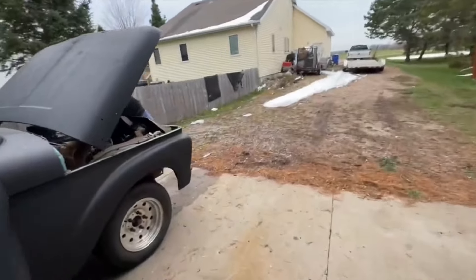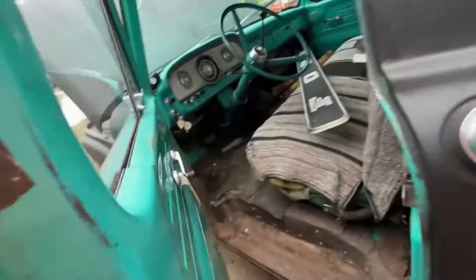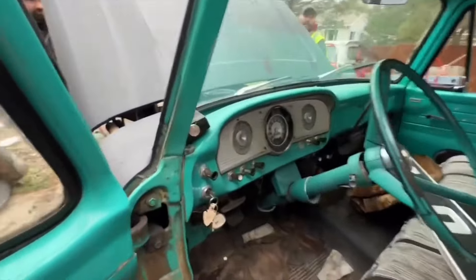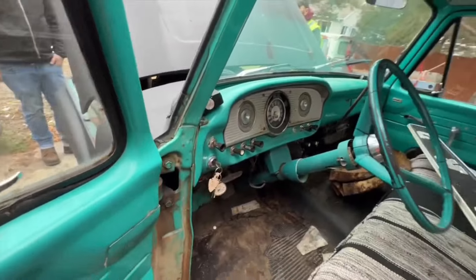I like this thing. It runs pretty good, doesn't it? Both run great. Once it warms up — just cold-blooded.